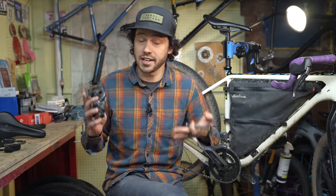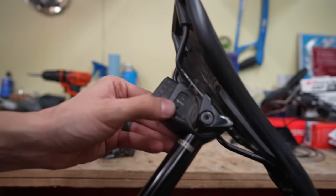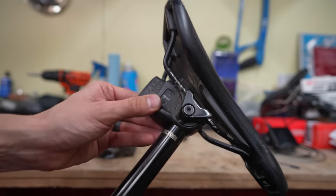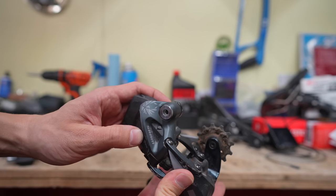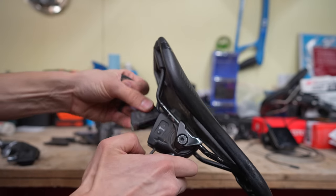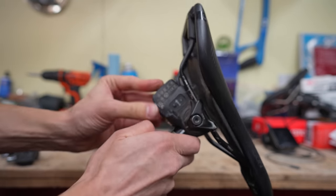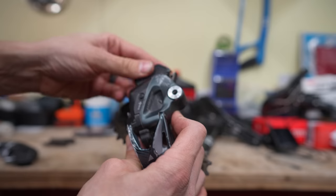But say your battery does die — not all is lost. The beauty of these electronic systems is we can bring extra batteries, but you can also use your resources. Say you have an AXS front derailleur or an AXS dropper post, and those aren't dead, but your rear derailleur is dead — you can always just swap batteries over to make sure that you actually have more shifting capabilities.